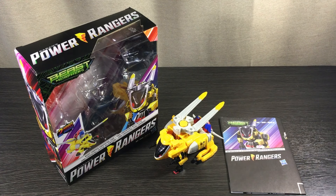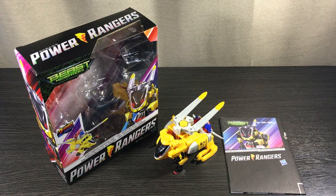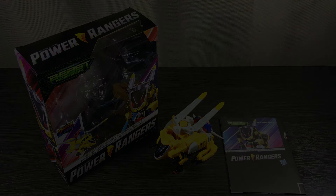There we have it — the Power Rangers Beast Morphers converting zords part three by Hasbro. I really appreciate you watching. If you're interested in picking one up, I'll leave links in the description. If you have any questions or other toys you want me to check out, let me know in the comments below, and I'll see y'all on the next NZ Toy Review.